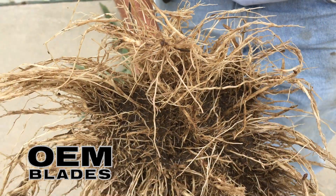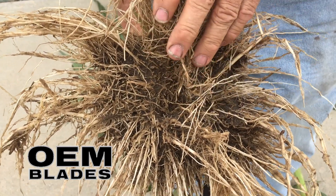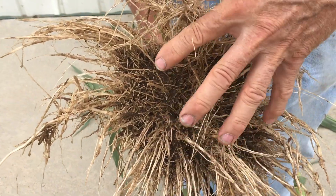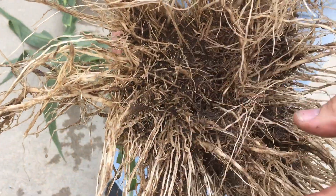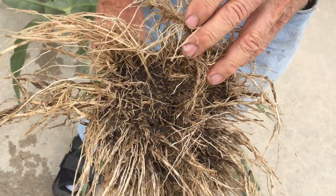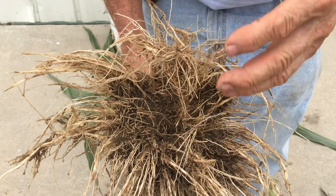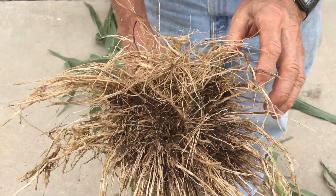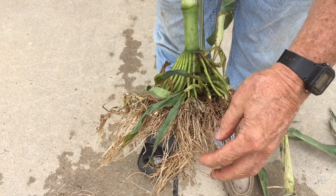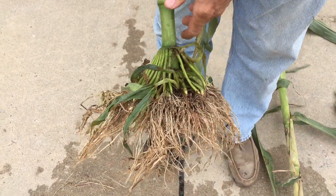Field check number two with Schaffert Manufacturing. This is the stalk that was run with regular Kinsey or any standard OEM disc blades. As you can see, there isn't a lot of root mass in the center of the stalk. We washed the dirt out of it and a lot of these roots that are coming down are from the brace roots that are shooting out and running just horizontally along the side of the furrow.